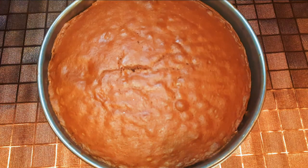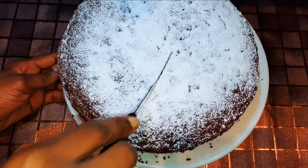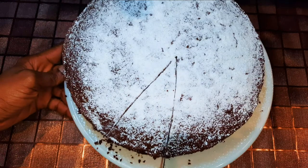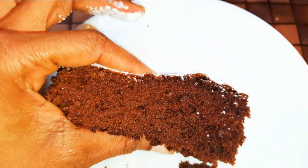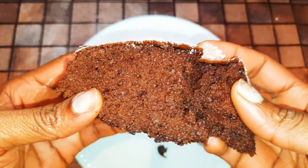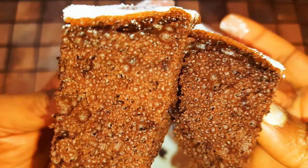Just sprinkle some icing sugar on it. I must tell you guys, this chocolate cake is so delicious — it is very lightweight and as you can see it looks like a cushion, it is so so soft. Just look at the inside; this is what we call a sponge cake. You definitely need to try this!